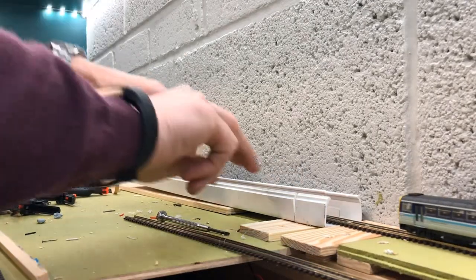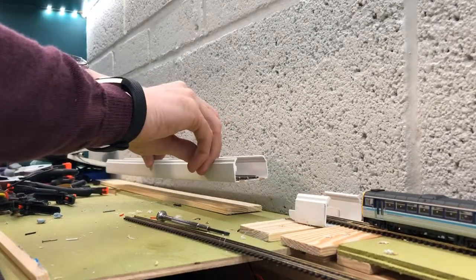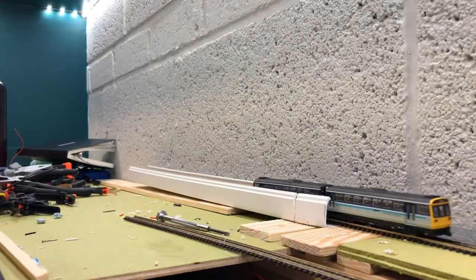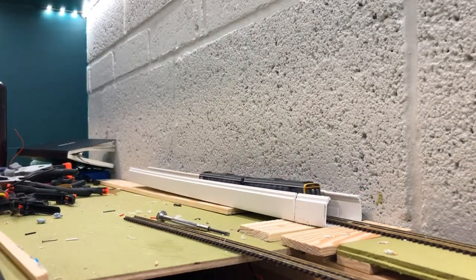One thing I'm quite pleased with though is it also has a cutout, so if the cassette isn't in place that whole section of the track isn't live and you can't run off the end.